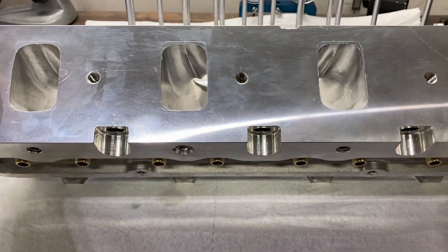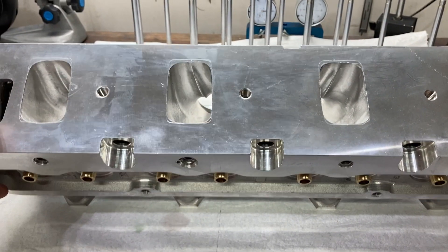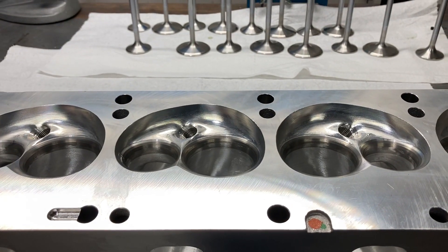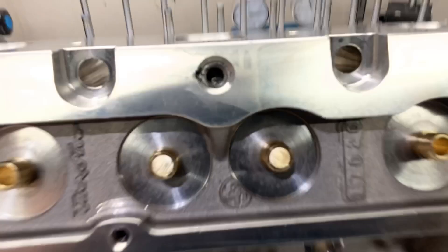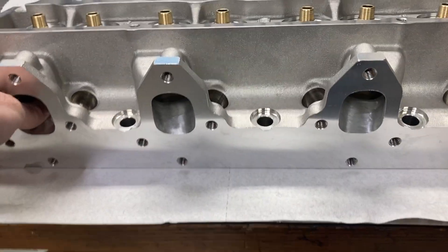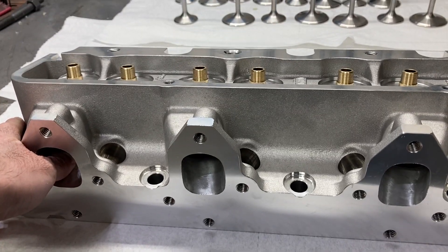Typical medium riser gasket size, nice veins in the floors, small exhaust port, really nice intake port — just a really nice piece. What I'm going to do now is show some things I normally do to these cylinder heads. This pair is going on a 496 FE I'm doing for a customer.